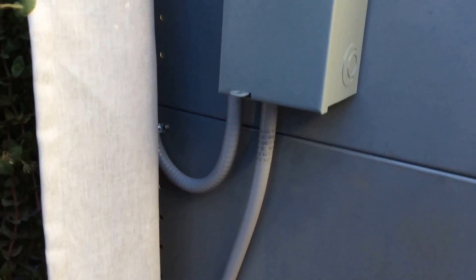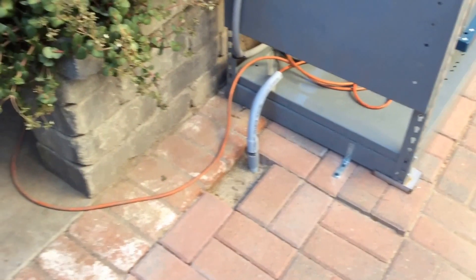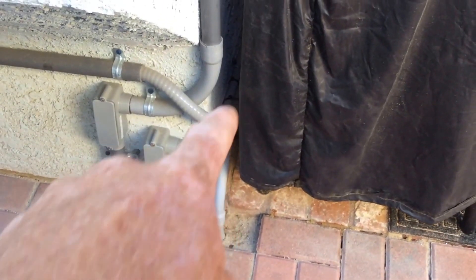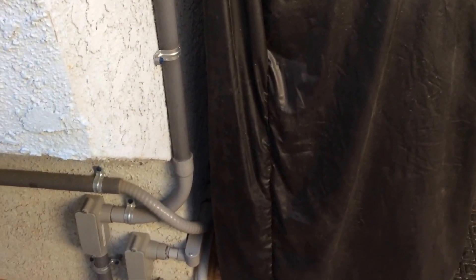It goes down from there into the bottom. What you see down here — I put in that little connector there. It comes out, goes underneath, comes back up right here. So I have an extension cord into that, so I can go to my patio right now and run lighting and stuff on the patio.